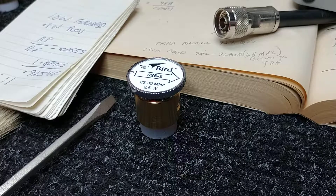Hey everybody, quick little tip here. I spoke with Greg at Bird Support today for my Model 43. I've been having some problems and borrowed a Model 43 from work.